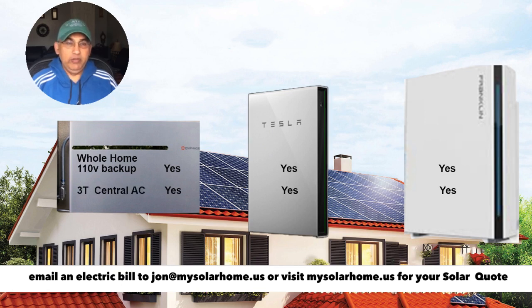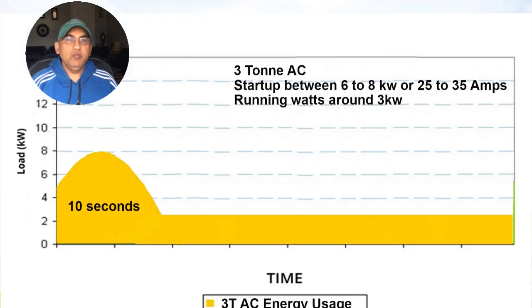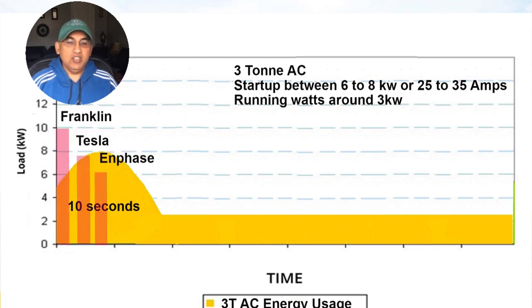If you plan to run something like a 240-volt three-ton central AC, all three batteries are able to do it. A typical three-ton central AC needs between six to eight kilowatts, or between 25 to 35 amps, for a short while to get started — that's the hump you see in that graph. Once the AC is started, it uses much less energy, around 3kW. All three battery systems will be able to provide that surge current for the initial 10 seconds to get your AC started.